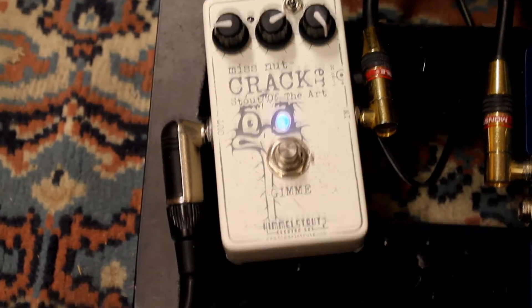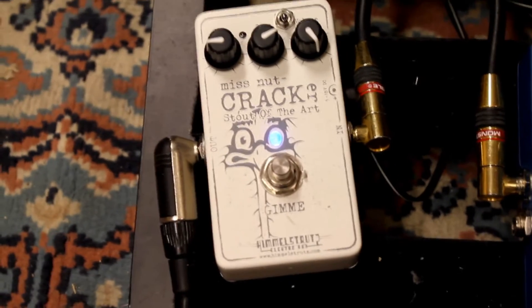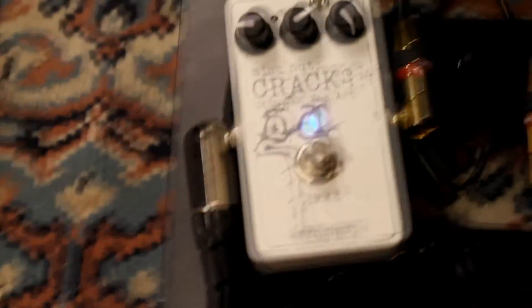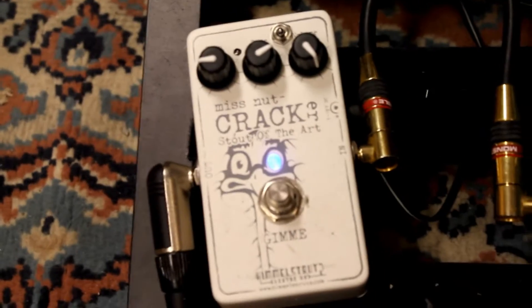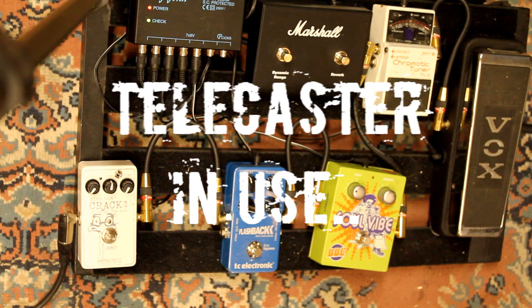This is the pedal, Himmelsdruts Miss Knot Cracker. Not much to tell really — three knobs, couple of switches, one small that affects the compressor according to Himmelsdruts itself, but I don't know what it does. Sounds good to me.